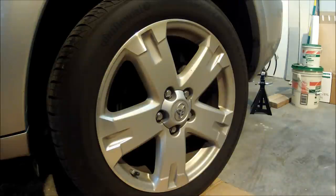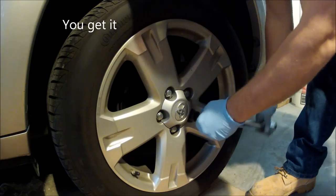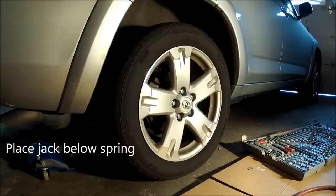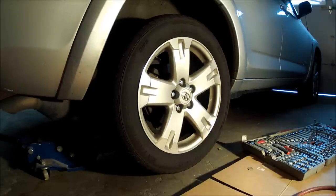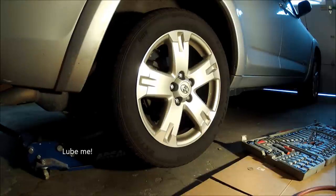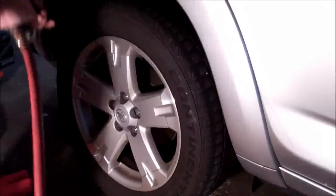Alright, step one, we're going to break all these lug nuts while it's still on the ground. Let's jack it up. It's right underneath where the spring is. That's my jack. And my jack needs some oil. We'll set a jack stand under there next, for safety.